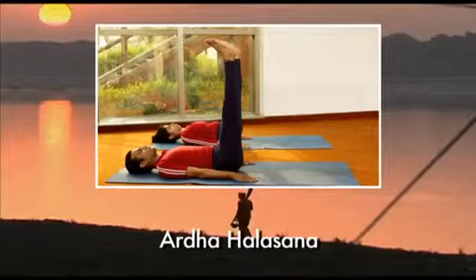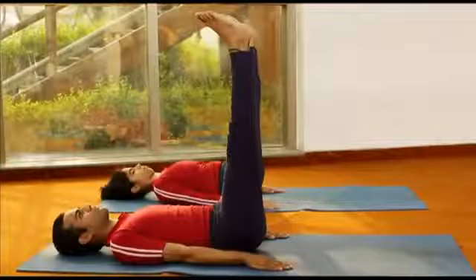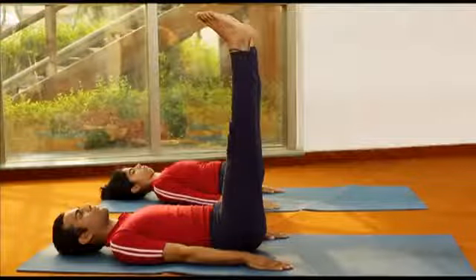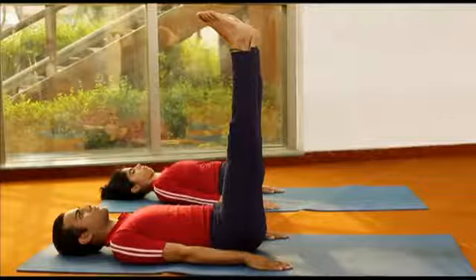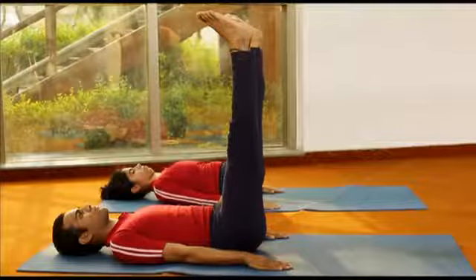Ardhalasana, Half Plough Posture. This posture is known as Ardhalasana because in its final position, the body resembles half the shape of an Indian plough.